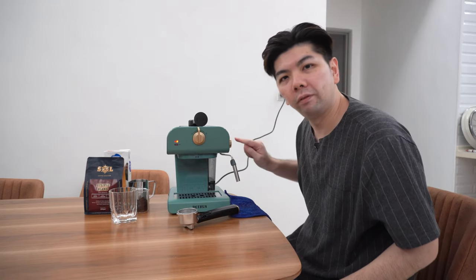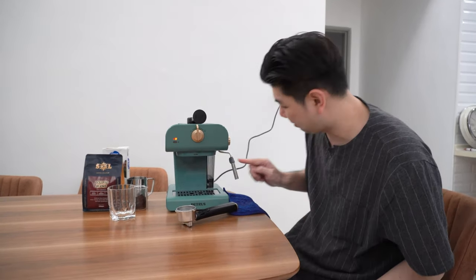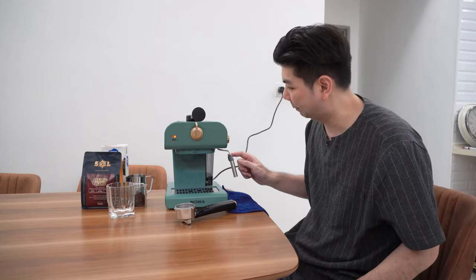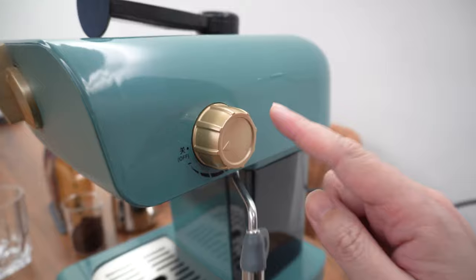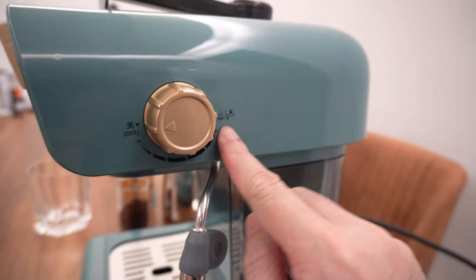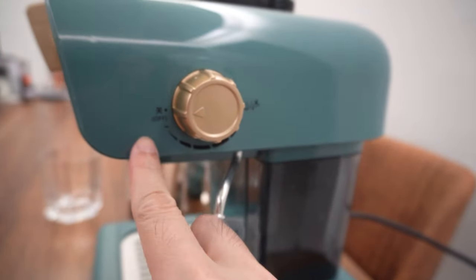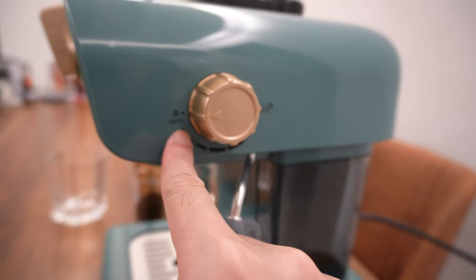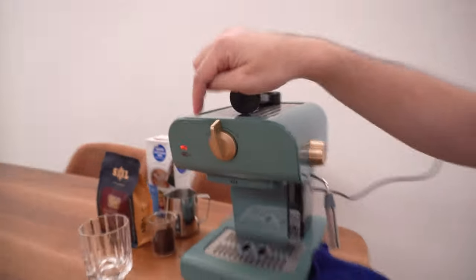I didn't turn off the button over here, so I'm not sure why the espresso came out — the filter coffee was operating instead. Rewind a bit: the button was on the frothing side so I forgot to turn it. You can see there's a lot of froth. Now I've changed it back to the espresso side, so I'm turning this off at the moment and let's see how this machine works.